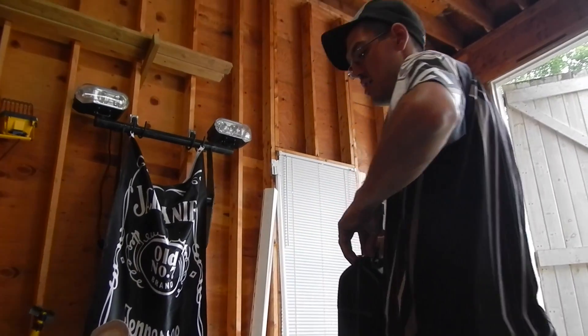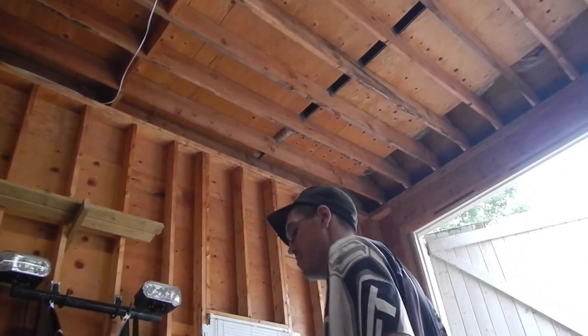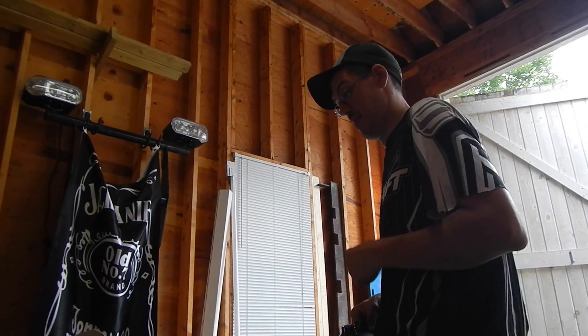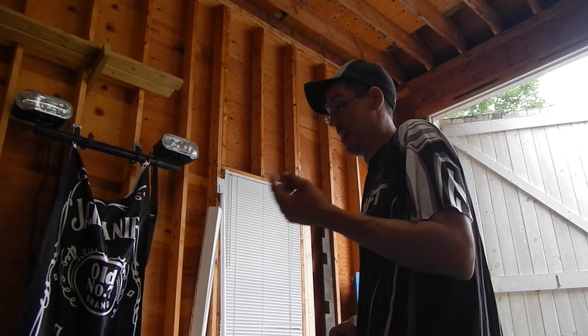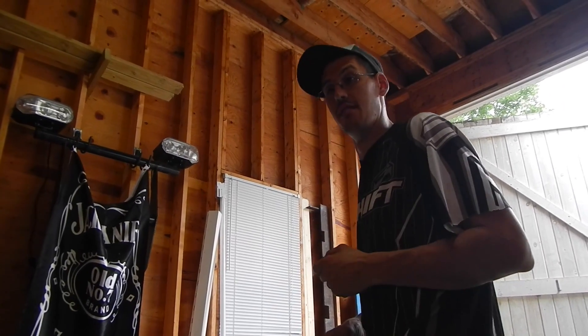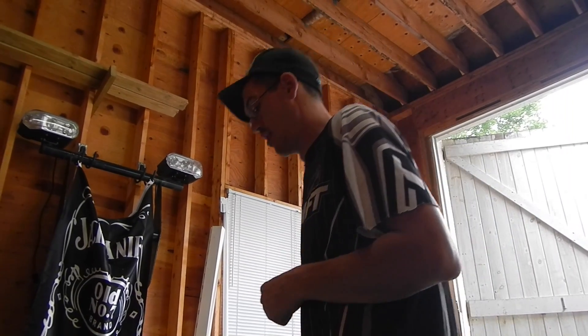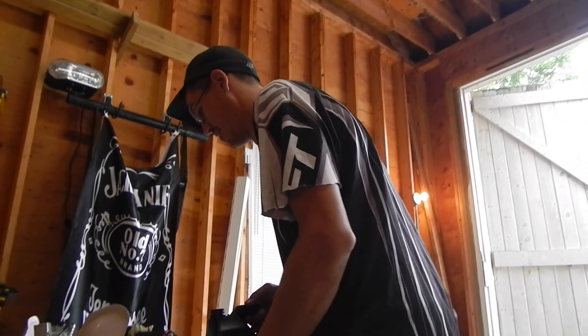I suggest you check your owner's manual to see how many quarts your manufacturer suggests. I checked my manual — not a very good manual, but a manual — and it says it takes 1.53 quarts, so it's a quart and a half, so four quarts in here.